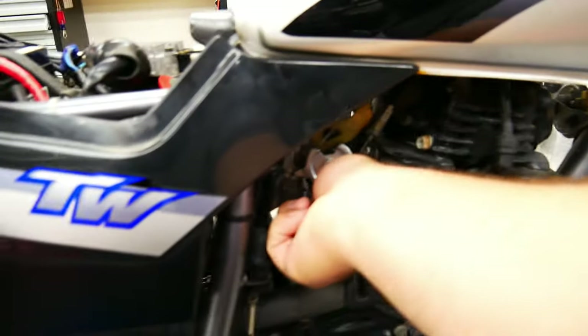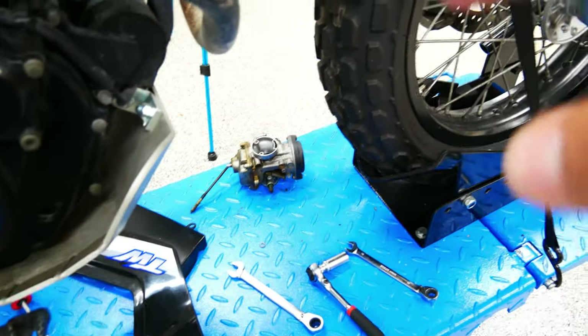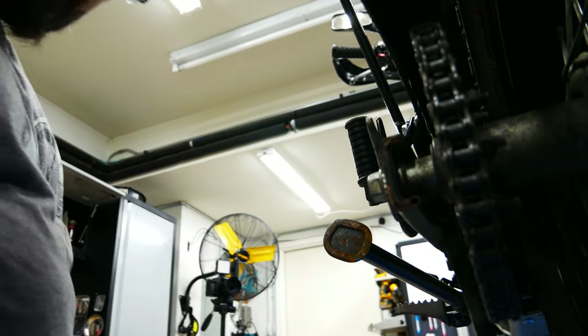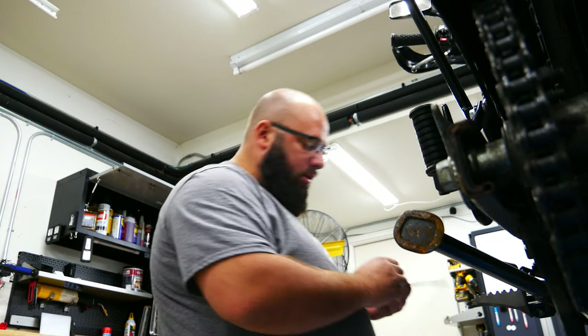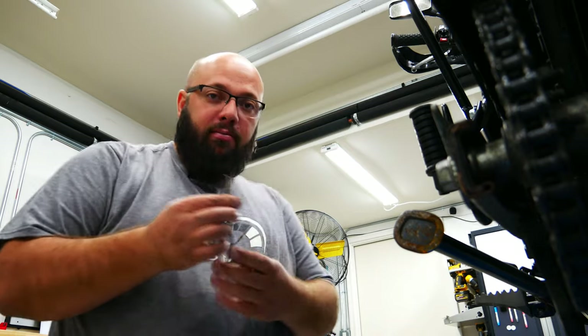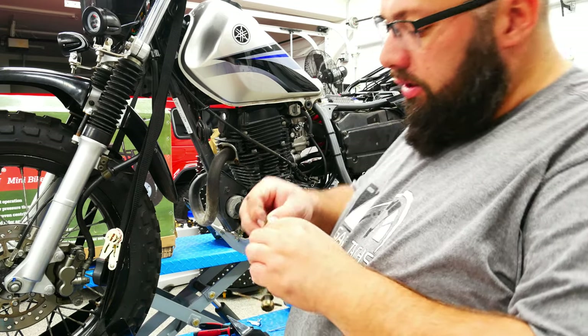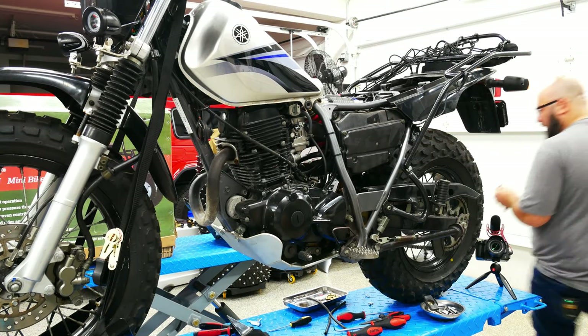It runs fine, it runs perfect. But this idle adjustment screw is terrible — I'm gonna regret it because that other carb has a good one. So I'm gonna remove that one, install it here, put the bike back together and then we should be good to go. It's the same thread, which is good. Put the spring on, there's a little washer, then screw it on the other side and we should be good.